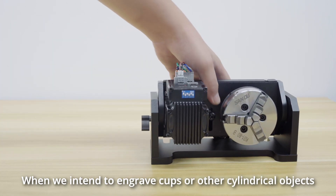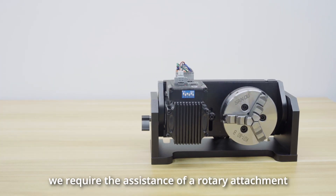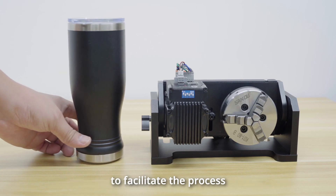When we intend to engrave cups or other cylindrical objects, we require the assistance of a rotary attachment to facilitate the process.